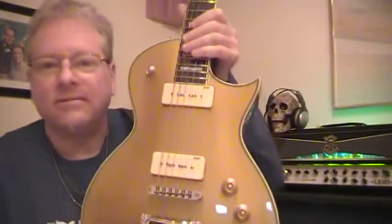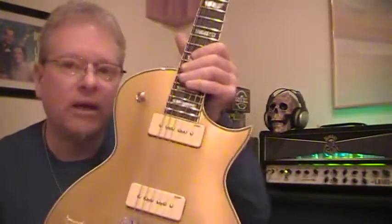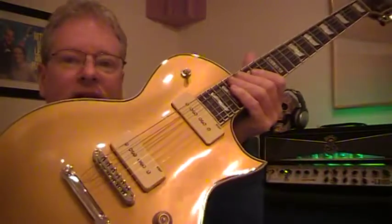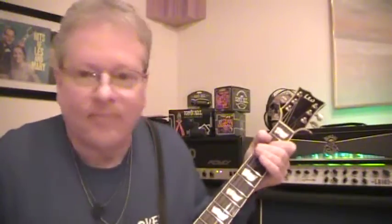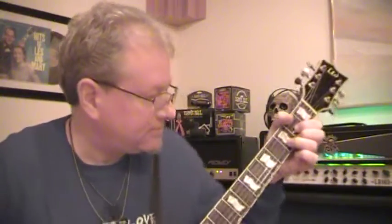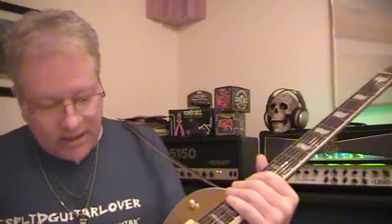We've always had ESP LTDs on the show, but this one has P90s in it. Or did you think that you couldn't play metal with P90s? Stacked P90s — so you want to get that feedback, that squealing kind of sound. I love it. It's a great guitar, it really is.